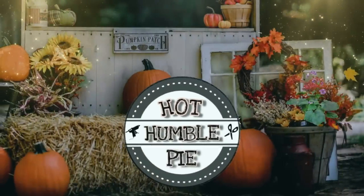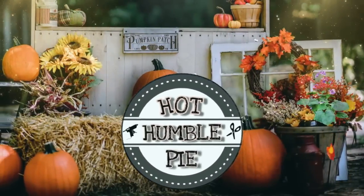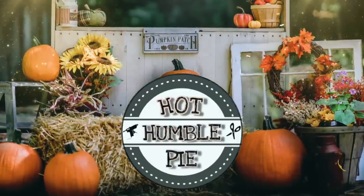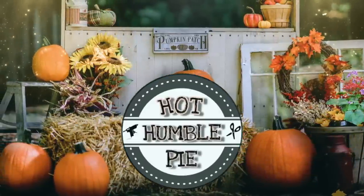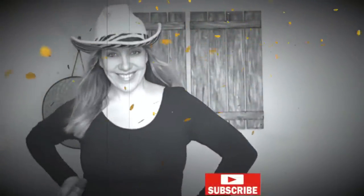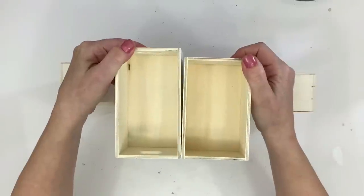Hi everyone, this is Holly from Hot Humble Pie. This is my last fall video for 2023 and we are moving on to Christmas — I cannot wait! As always, I hope you enjoy the show, and if you haven't yet subscribed to my channel, I'd love it if you click that button.